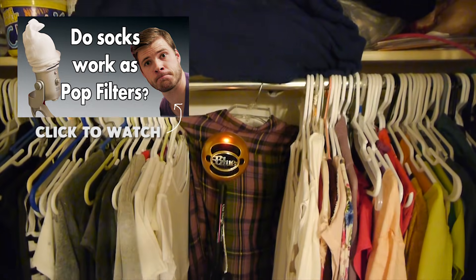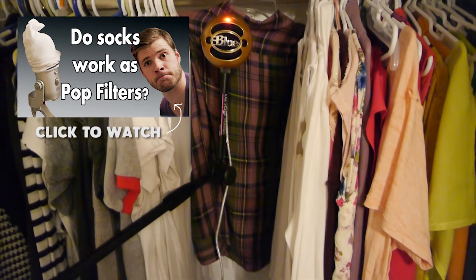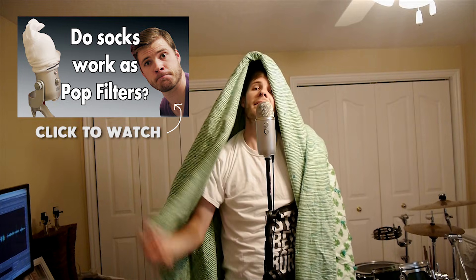Or you can just try using your closet — open up your closet doors, put the microphone kind of tucked into the clothing, and sing into that. That seems to work pretty well.